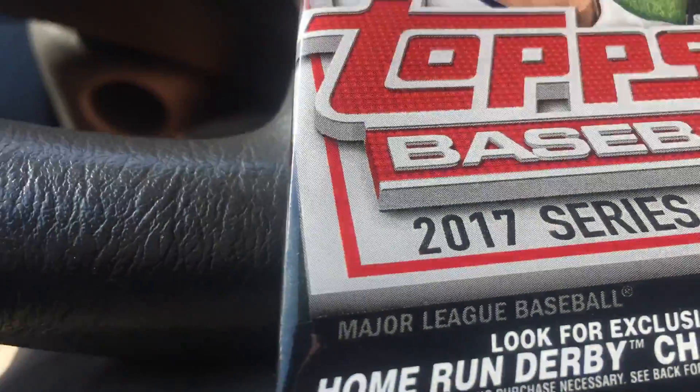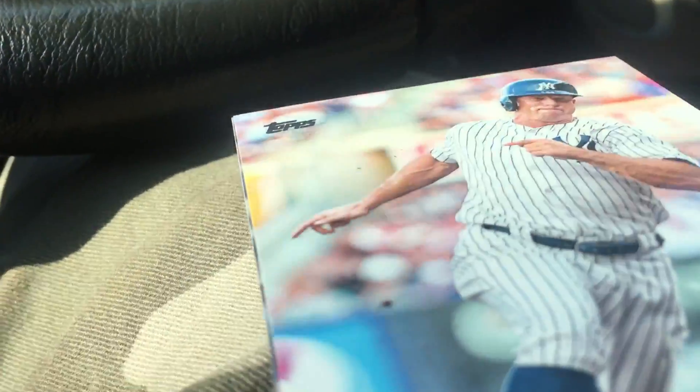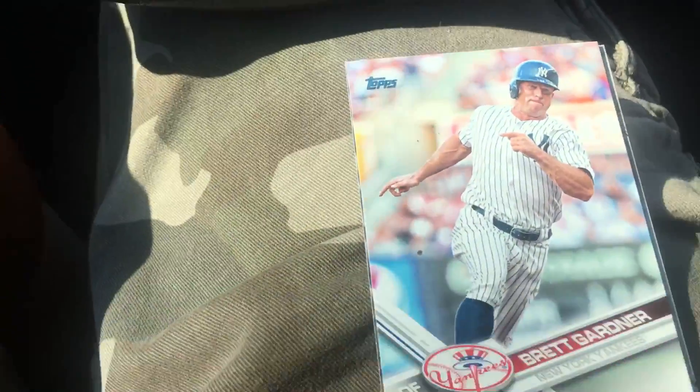So I'm gonna open up this pack real fast. Another thing is, I'd actually much rather get a dollar Jersey card than a pack of all base cards.